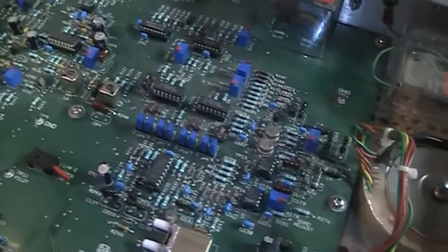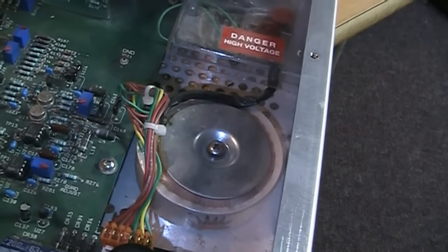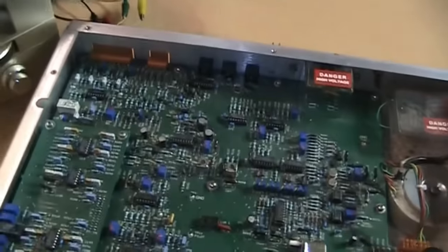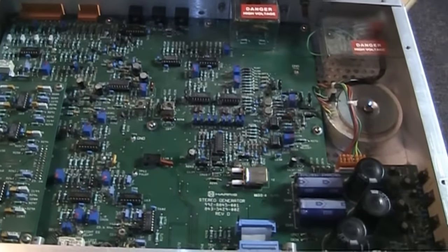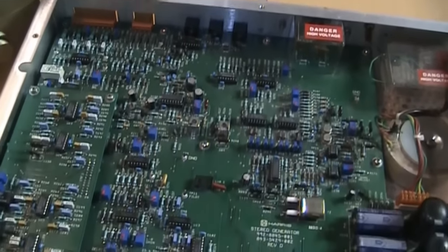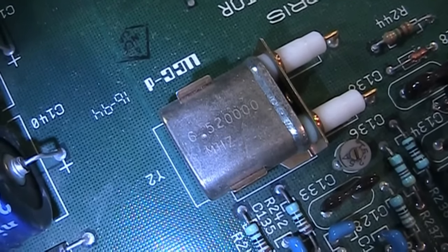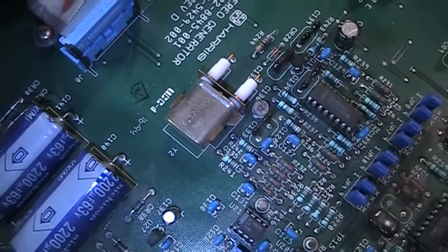In this corner of course is the power supply with nice big filter capacitors and the toroidal transformer. And this is the little daughter board with all those special adjustments on the side. This design is drastically simplified compared to the AM stereo exciters in use in the early 80s, which were much bigger, heavier, and had a lot more circuitry. This is a much newer, simpler, and probably more reliable piece of equipment — fewer parts means fewer things to go wrong. The crystal used is actually four times the station's assigned carrier frequency, so in this case it's a 6.52 MHz crystal which divided by four gives the 1630 kHz signal that goes on the air.